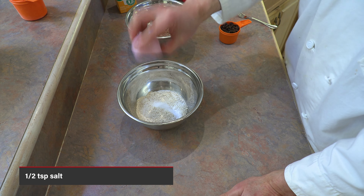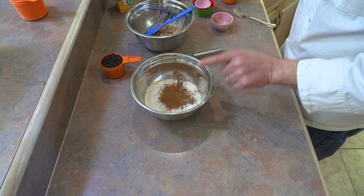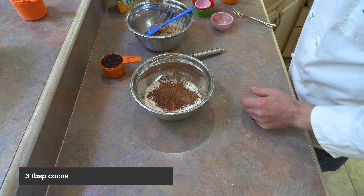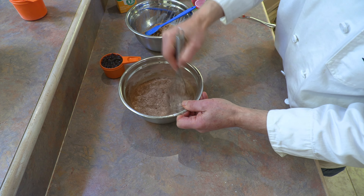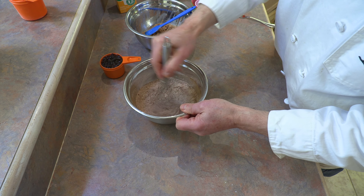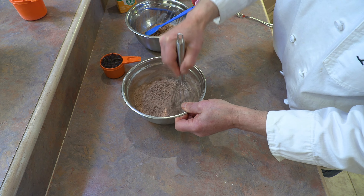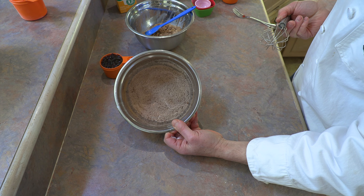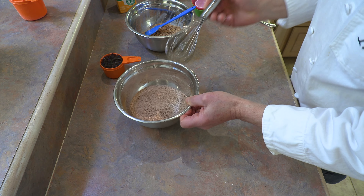I have some more dry ingredients to add, and here comes more of that wonderful nutrition. I have one tablespoon of cinnamon — cinnamon, folks, extremely good for you. I have three tablespoons of cocoa — cocoa, folks, extremely good for you. Those are my other two dry ingredients. Now I'm going to whisk those all together with that whole wheat flour, and everything's going to start to become dark.